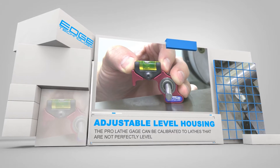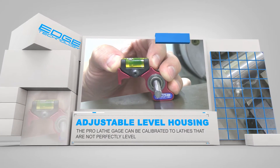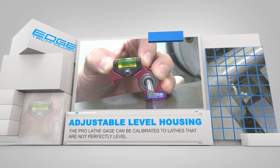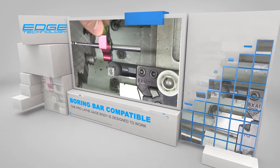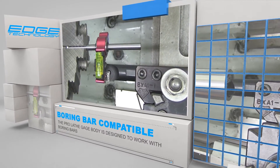The adjustable level housing allows the gauge to be calibrated to any lathe, even if the lathe is not perfectly leveled. The body of the ProLathe Gauge has a relief that allows it to be compatible with boring bars.